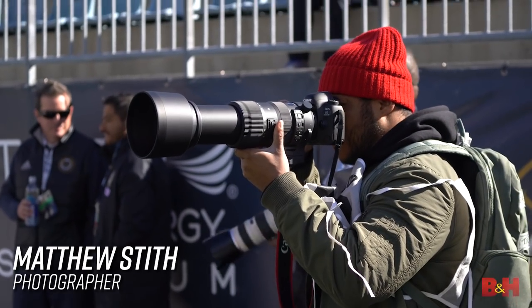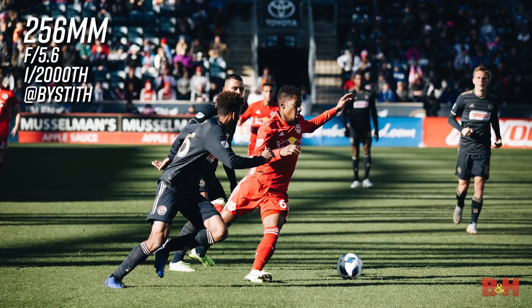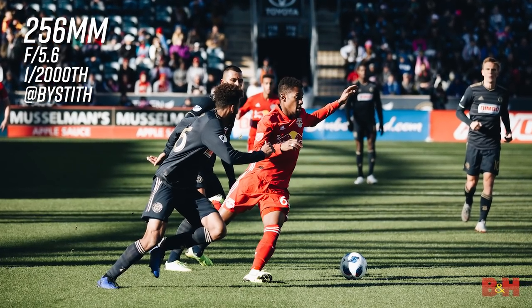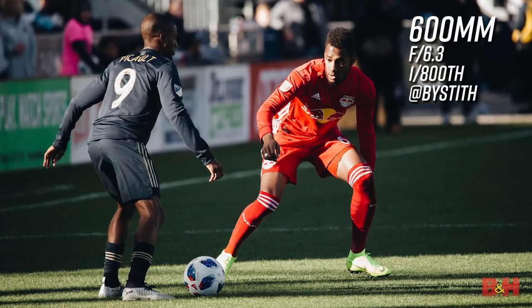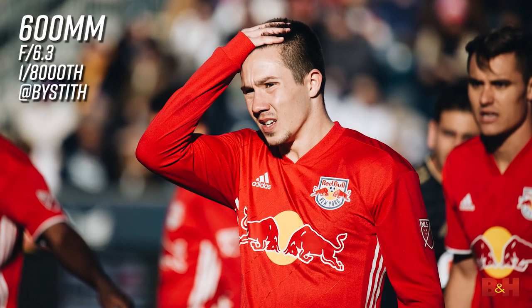We loaned out the lens to friend of B&H Matthew Stith, a professional sports photographer, and he made some great pre-game and action shots at a recent football match. As a sports photographer, you're often far away from your subject. Shooting at 600mm brings you intimately into the game. As the old photo saying goes, if it's not good enough, you're not close enough.